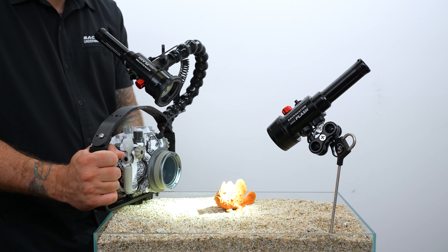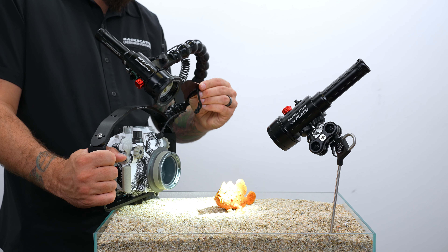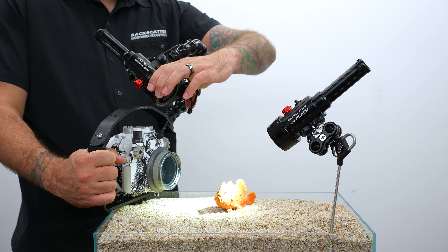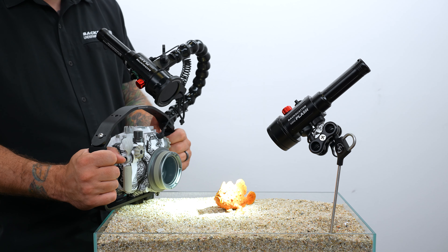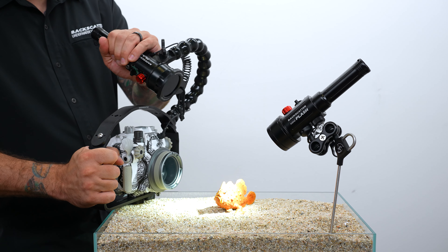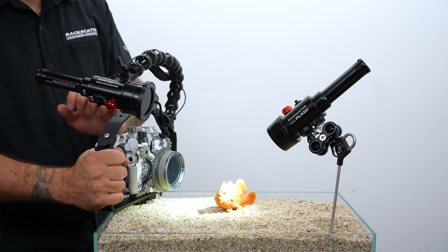If you don't want the main strobe to appear in the shot, add the infrared filter with the filter holder so the flash beam is invisible, but it will still trigger and control the remote strobe. You just need to aim the main strobe towards the light pipe on the remote strobe so that they have line of sight to each other.